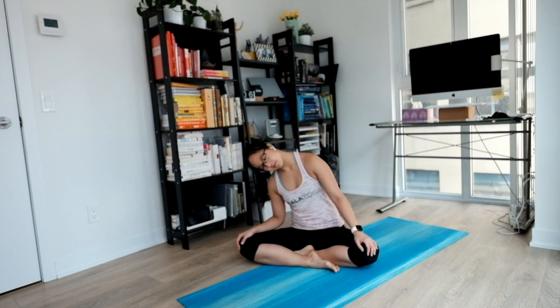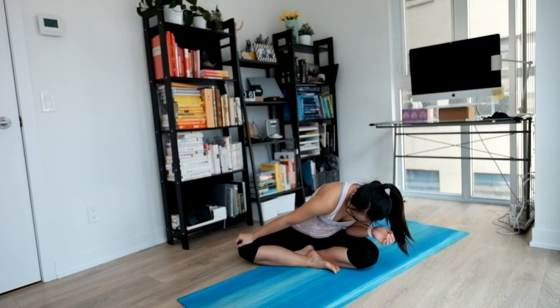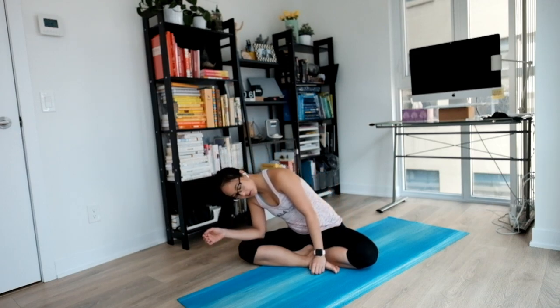Sit with your legs crossed in a nice and comfortable seated position. Start to bring your attention to your breathing. Maybe a gentle sway to get extra comfy. Leaning towards one side if it feels good. Gently crawling to the other side. Notice if there's any tension or sore points in your body. When you're ready, coming up to the middle, gently closing your eyes.